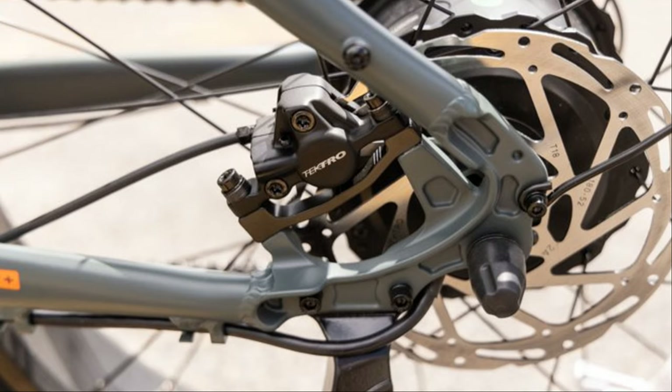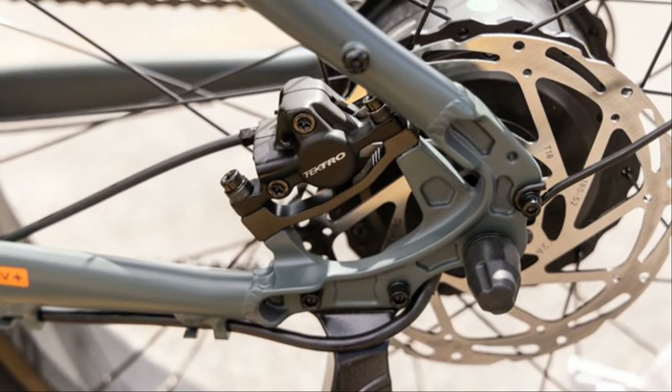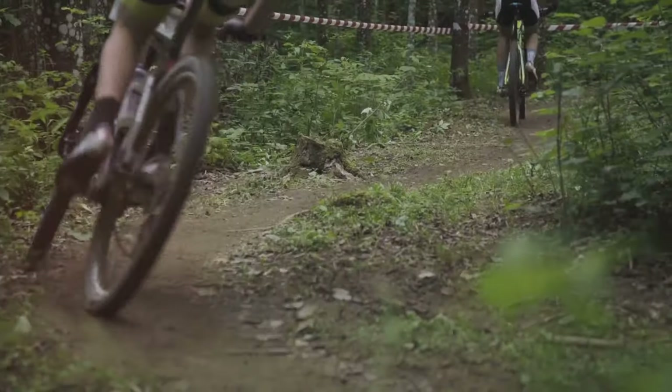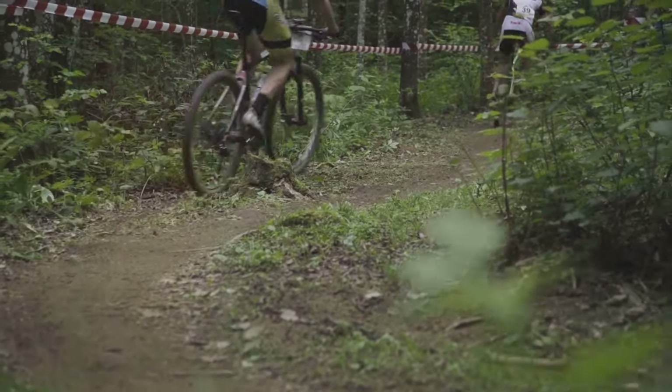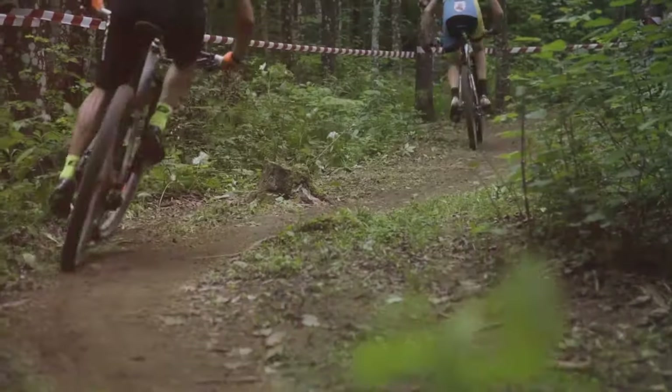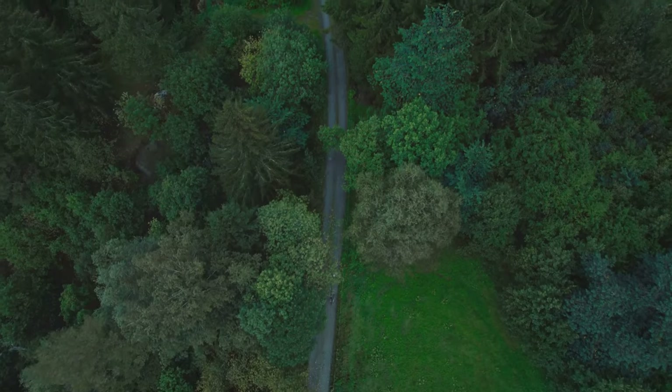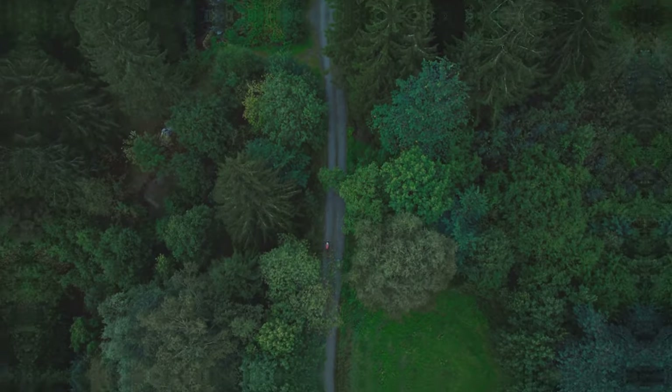Safety first — the Koa Rev Plus 2 is equipped with Tektro hydraulic disc brakes, which provide some serious stopping power. I never once felt like I didn't have complete control over the bike, even when riding at higher speeds. And trust me, when you're flying down a hill on this thing, you want to know that you can stop on a dime.